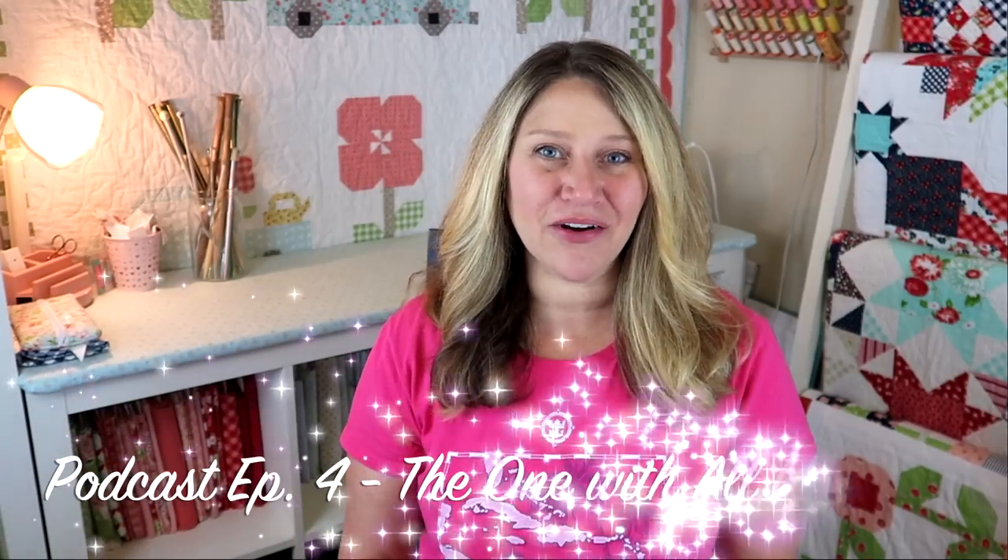Hi everyone and welcome back to my channel. My name is Erica and today I'm going to be doing another craft podcast for you. I believe this is episode number four — I've made it four episodes in. I'm super excited and you guys seem to be loving this as well.